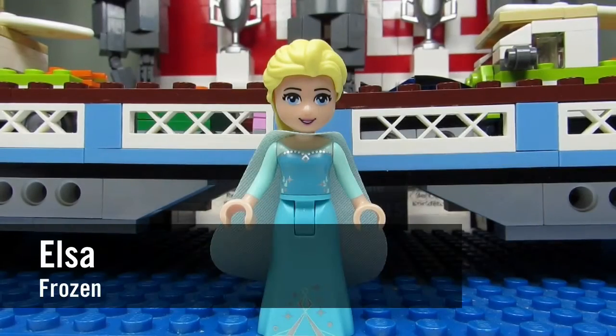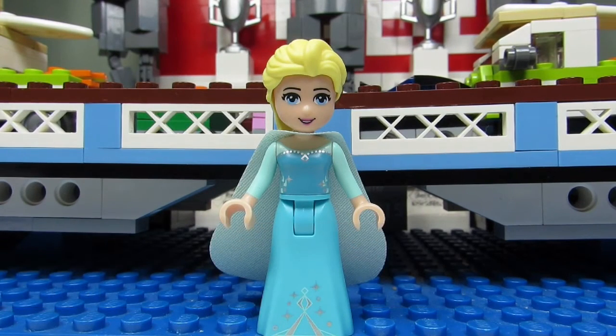First up, I have an Elsa mini doll from Frozen. This is a different Elsa from the one I previously had. The dress is almost similar but has icicles on them. Nice snow icicles.